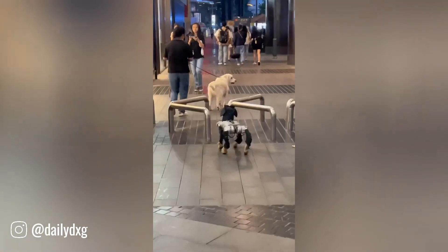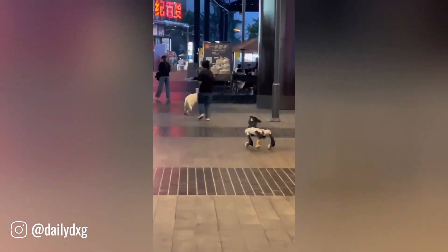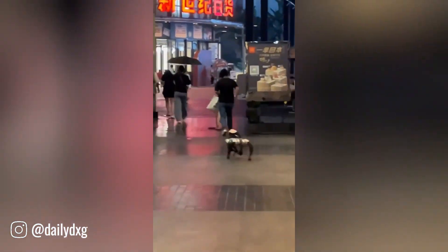Robot dogs are becoming increasingly sophisticated and popular. These mechanical companions are designed to mimic the behavior of real dogs.